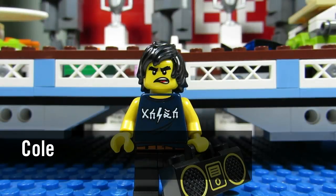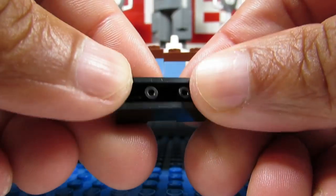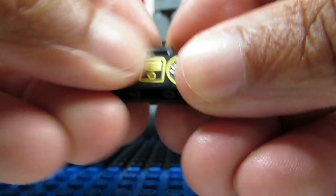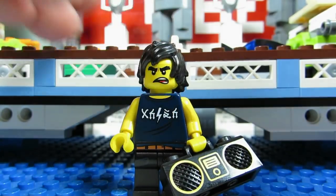Here is Cole, and Cole's really easy. Right away you'll feel the boom box — it's a one-by-three brick with a little handle. You'll feel that right away and you'll know that it is Cole.